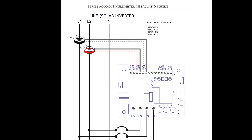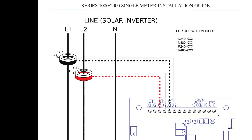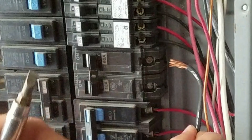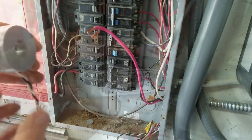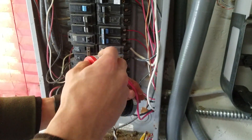Next, install the current transformers to the lines from the solar inverter to the circuit breaker. Open or disconnect the circuit from the power distribution system before installing or servicing current transformers. Make sure the current transformer is in the correct orientation with the line side towards the solar inverter and the load side towards the circuit breaker. With power to the conductors turned off, place current transformer 1 around line 1 and current transformer 2 around line 2.